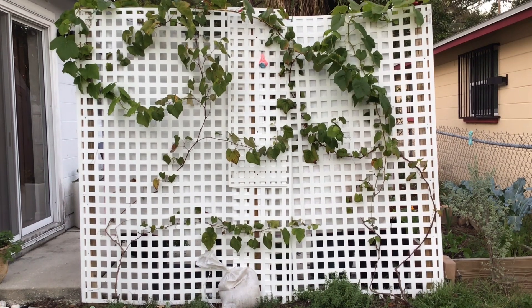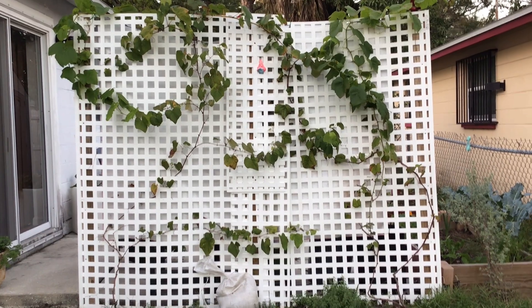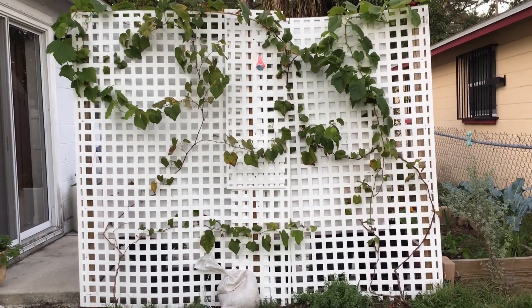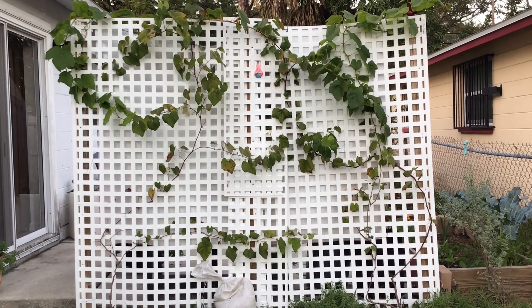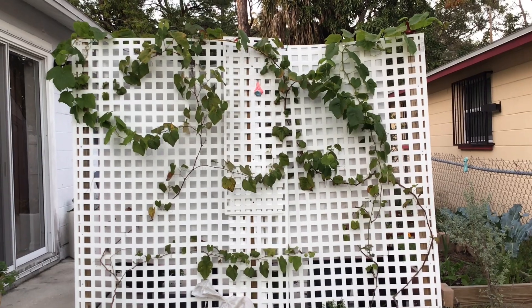Right now, because it's the wintertime, they're in what you call the dormancy stage. Even though we don't get snow here, we really don't get that cold here. As you can tell, a lot of my stems still have green foliage on them.